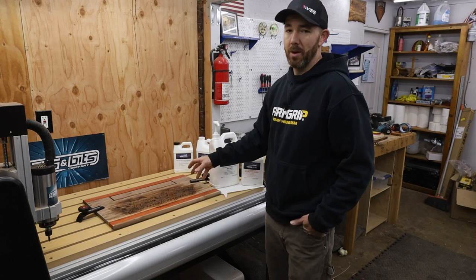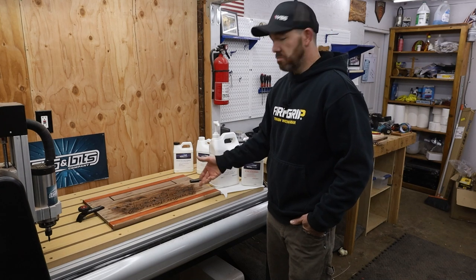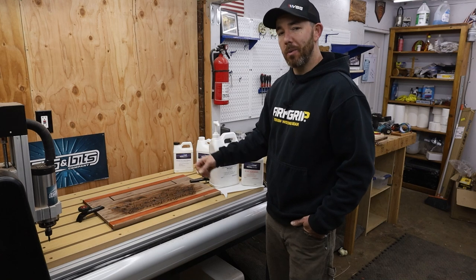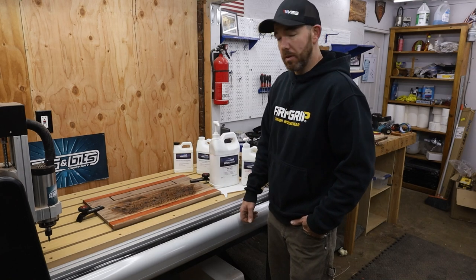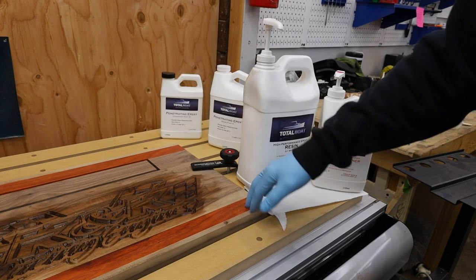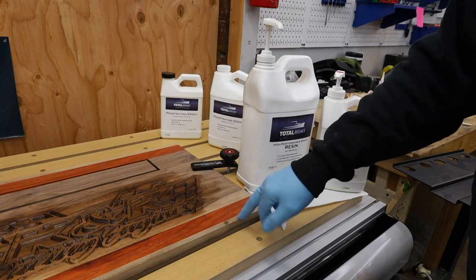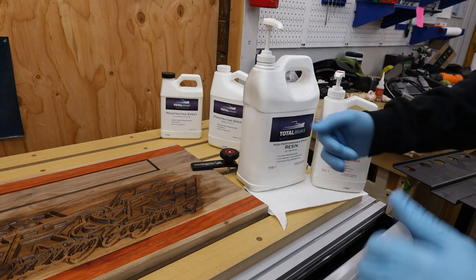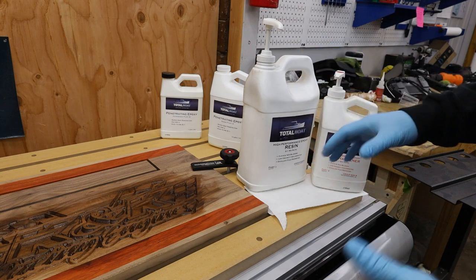I'm going to use syringes so I can really pinpoint where I want it and try not to overfill too much — we'll see if it works out or not. If you're wondering why we're still working on the CNC table, it's because I can clamp it down. It's double-sided taped down on the edges so that way it won't cup or warp while we do all the epoxy work. Once that's dry, we'll finish it all at the same time so it doesn't have time to cup or warp.